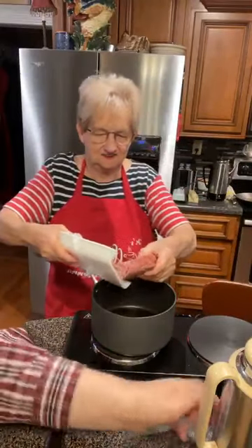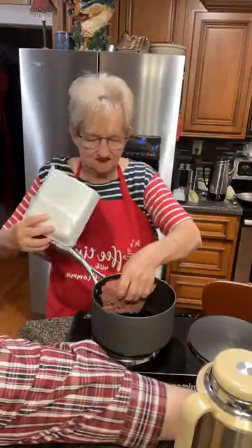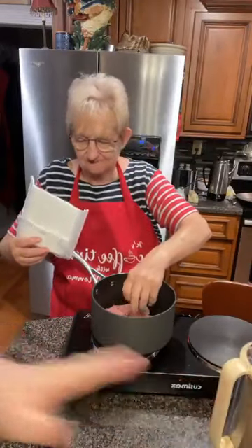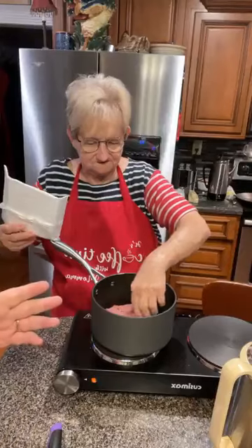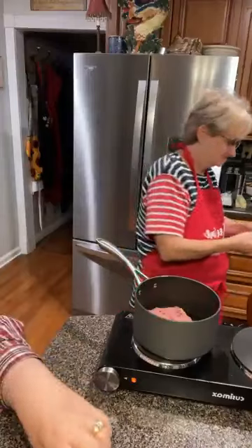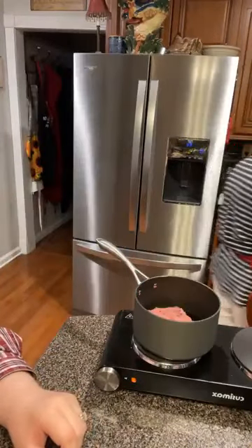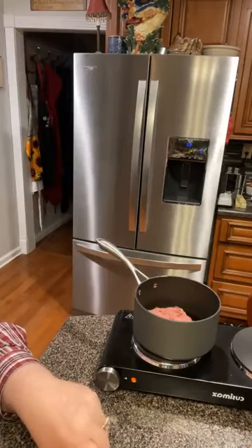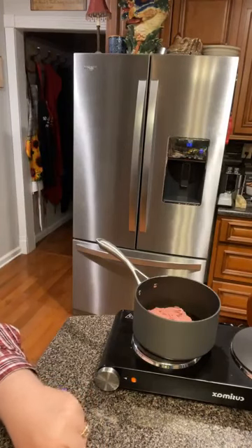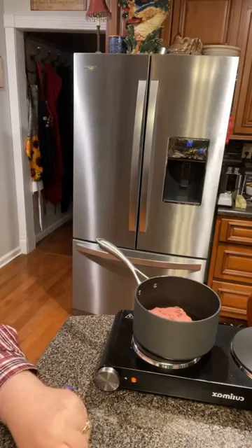I'm going to turn this burner on. This is the coffee I brewed at about 12-ish, and that's what was left. So you just put your hamburger in there. I'm cutting up, dicing up some onion. I'm going to make them real little, because we don't like big chunks of onion in our chili.